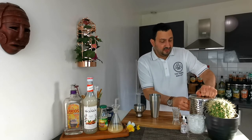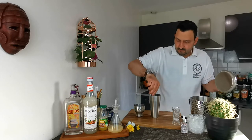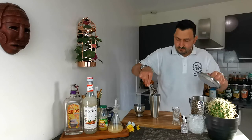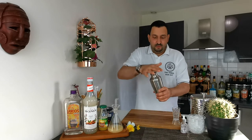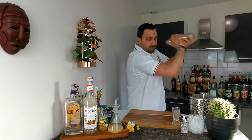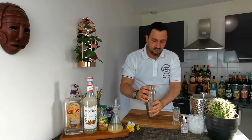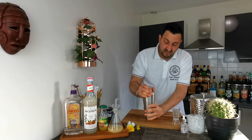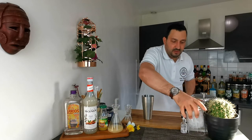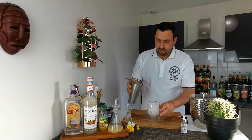We're gonna add some ice to our shaker and give it a good shake. The shaker is cold. We're gonna strain over crushed ice — that's the reason why I will not double strain.